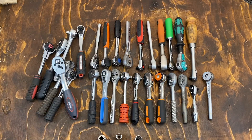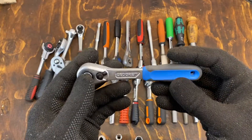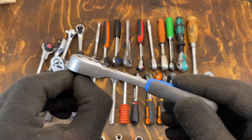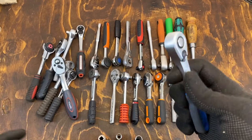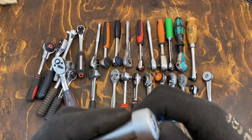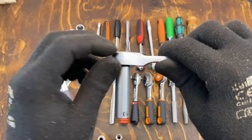Continuing with the newer models, we also have the Ghidorah one. Good mechanism, good switch, nice handle — but, again, a bit too big of a head, both in thickness and width.